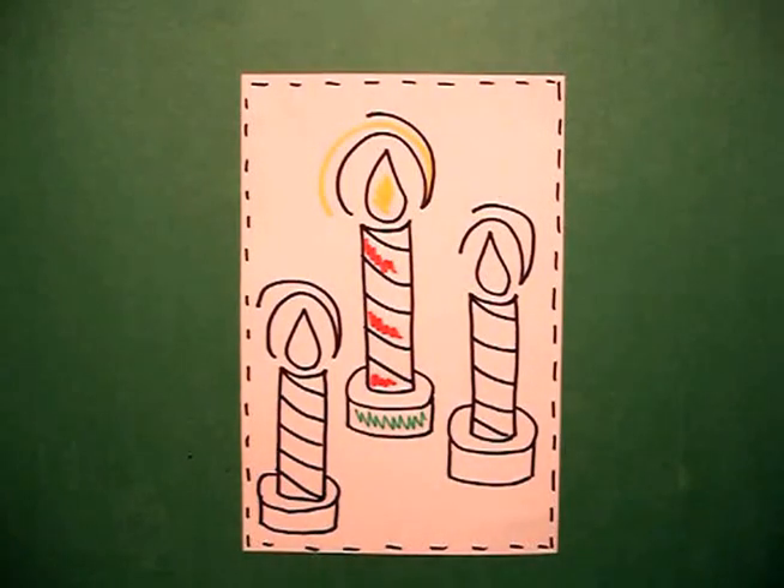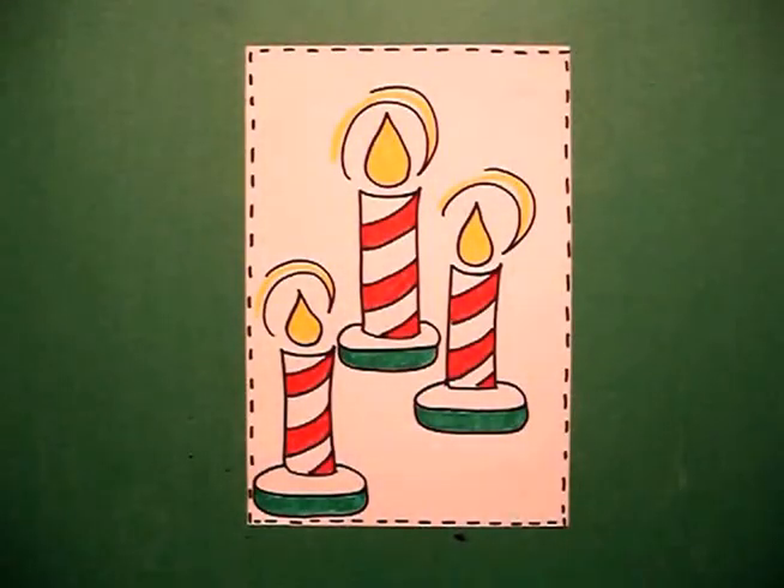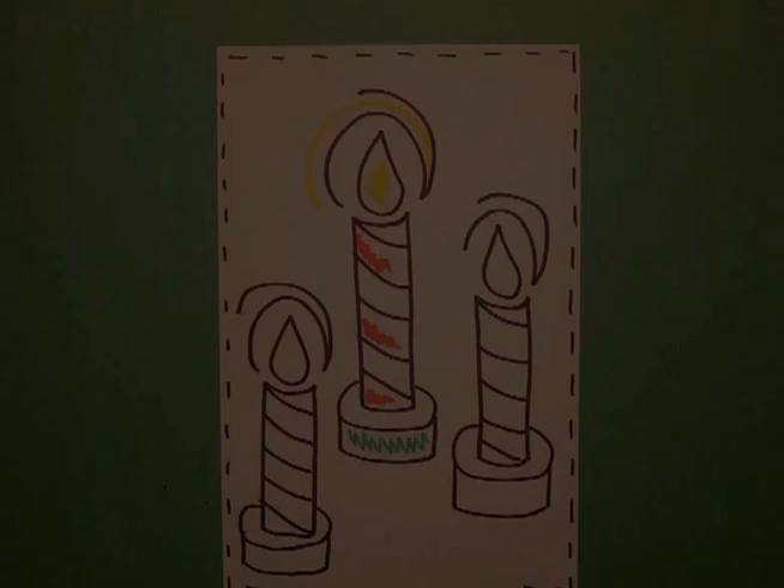Let's see what it looks like colored in. Here are my candles all colored in, ready for festivities. It's going to be for Christmas, but you can change the colors and make it for Hanukkah — pretty much do anything you want. Okay, bye-bye!